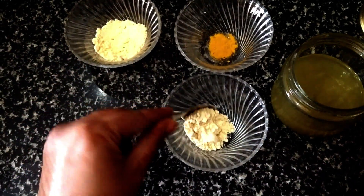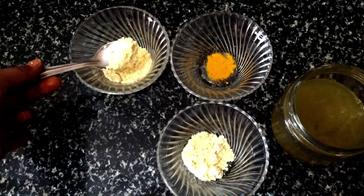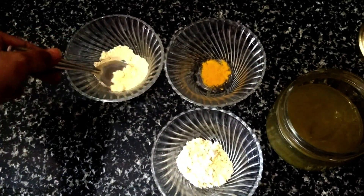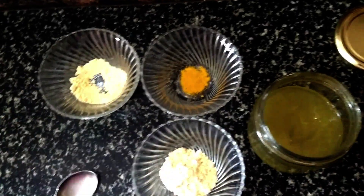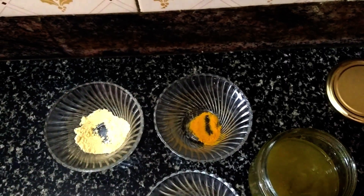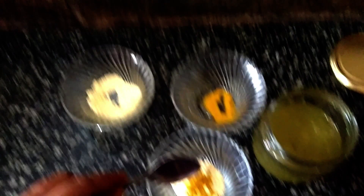Let's start making this mask. For this you will need approximately 3 tablespoons of chickpea flour or besan, which you will find in your kitchen very easily. The other ingredient haldi is also available in your kitchen — just a pinch of it, about 2 pinches of turmeric.